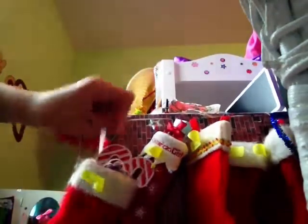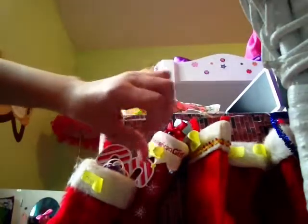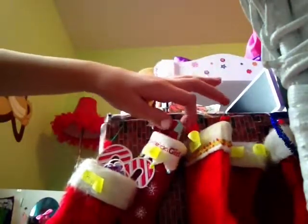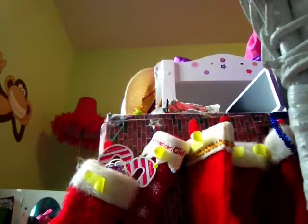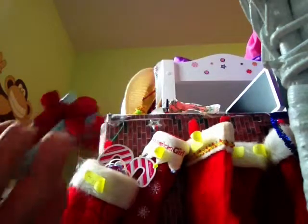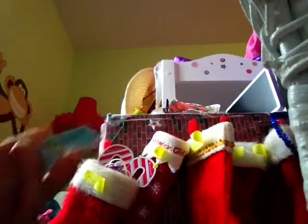In Samantha's stocking — it's an American Girl one — you can see 'Samantha' written on it. It's from one of my first videos. This American Girl present came in the stocking and I filled it with this little bracelet.